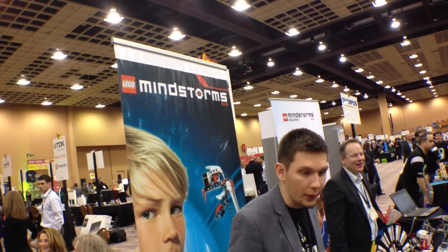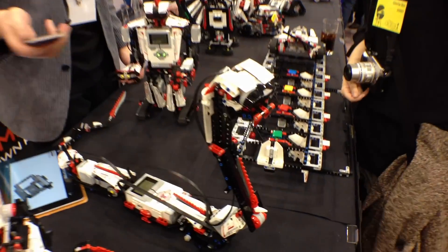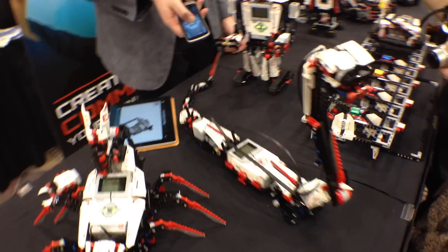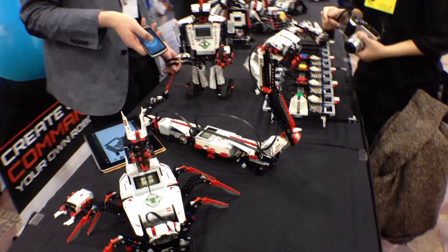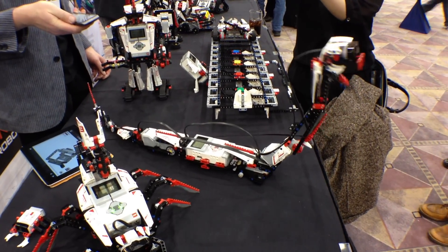So we're here at LEGO Mindstorms, and check this out. You see these robots here — you can have up to five robots that are completely controllable by your Android or iPhone. And this one's a pretty nasty little — look at that, he's wiggling around and he can actually strike.